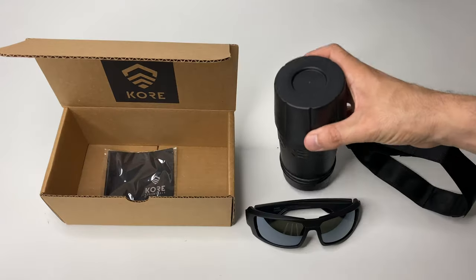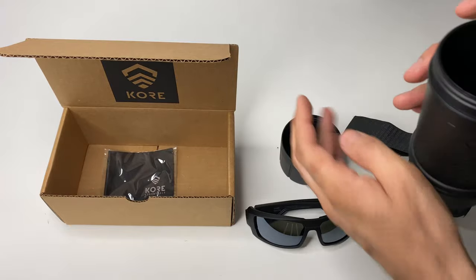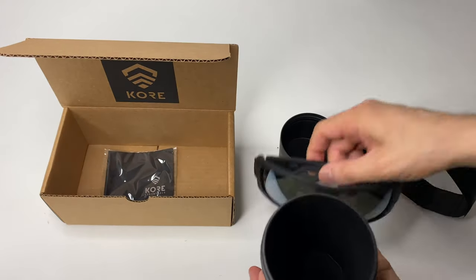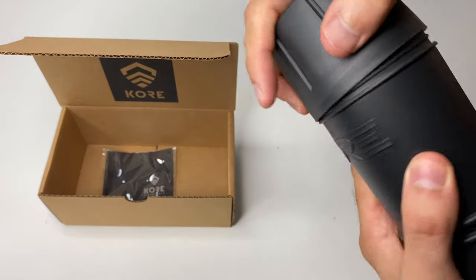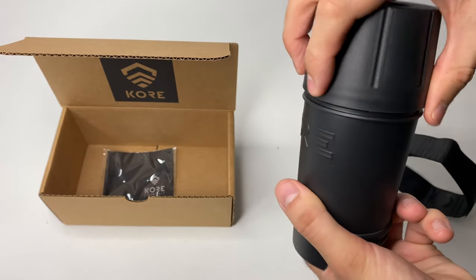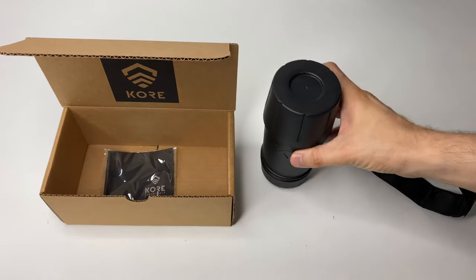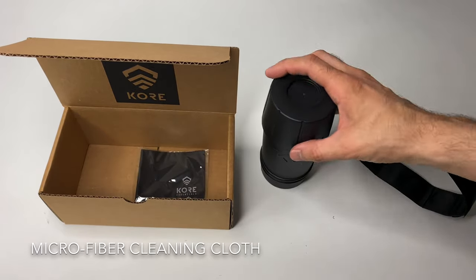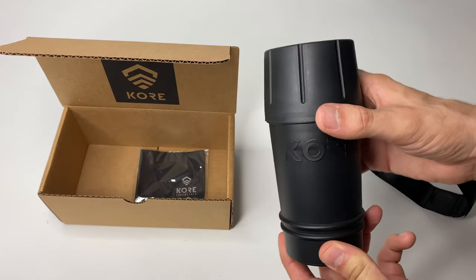This is what they call the travel tube — essentially the case for the sunglasses. It has a nice felt material inside so it's scratch resistant. It's conveniently shaped for a cup holder, so you can put it in your center console or wherever you have cup holders. It seals up securely and you can throw the cleaning cloth in there too. I picture this being really useful out on a boat — just drop it in a cup holder and pull out your glasses whenever you need them.